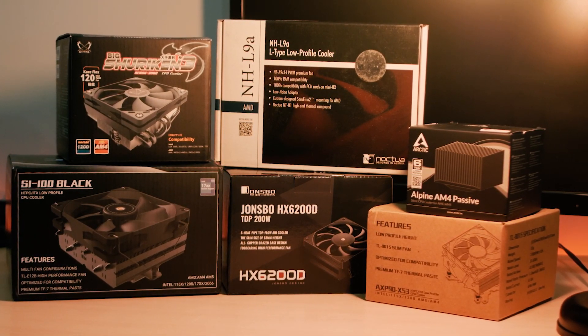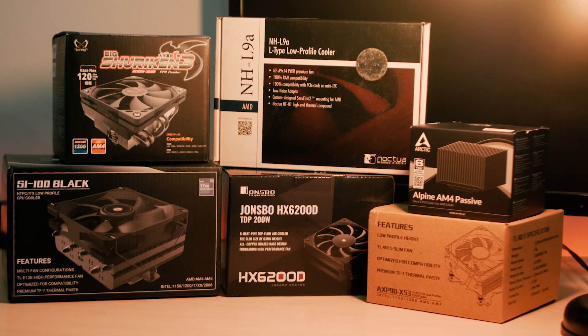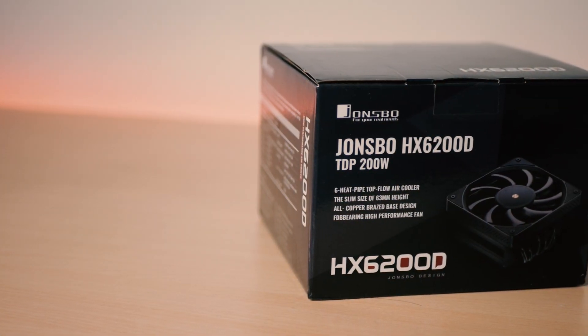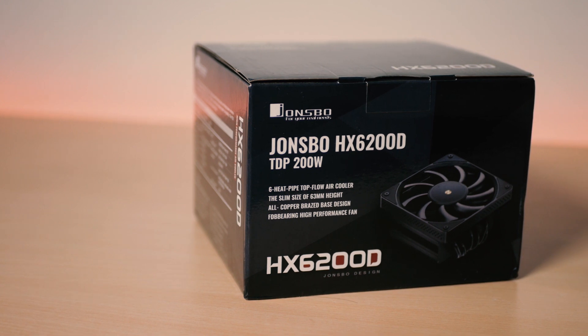That is why for today, I plan to do a mini series where we will be checking these low profile coolers and see which is the best one for you, or should you even spend your money on it. So for today, I'll be checking out this recently released downdraft cooler from Jonsbo, the HX6200D, with a TDP rating of 200 watts.